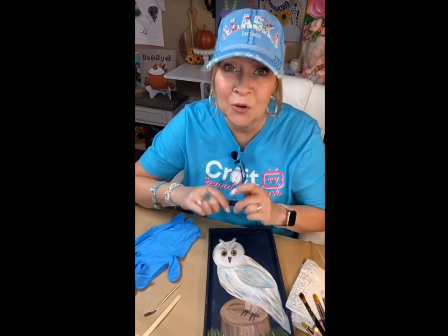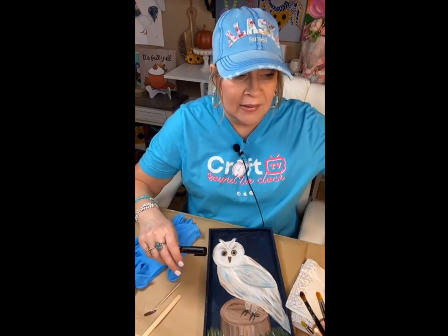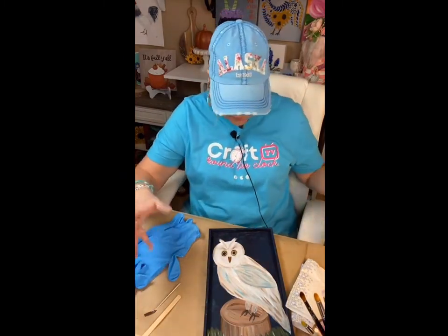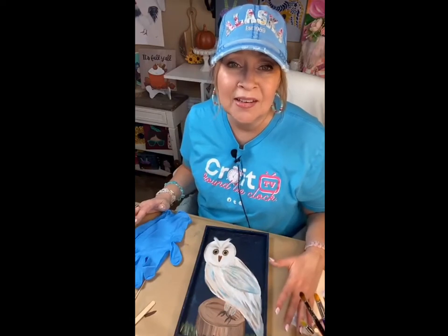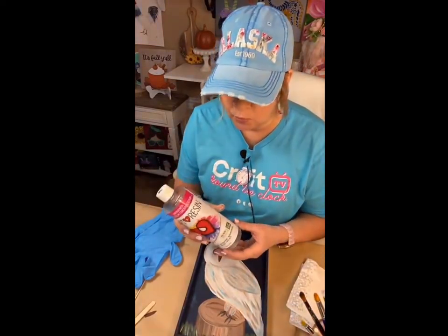I'd rather have a little more than I need than not enough. I always recommend having something that you can resin real quick, like maybe another piece you've done recently or an ornament, because that way you don't ever waste. Time is what helps you know how much resin to use. There is a calculator on the ArtResin website and it will tell you how much to use.